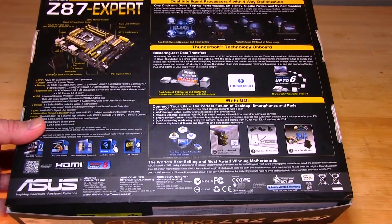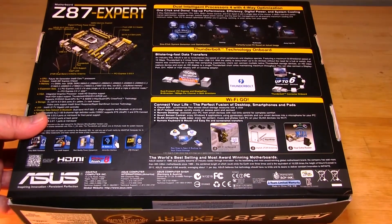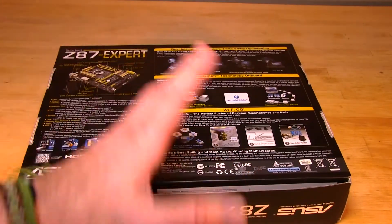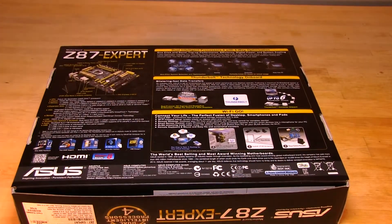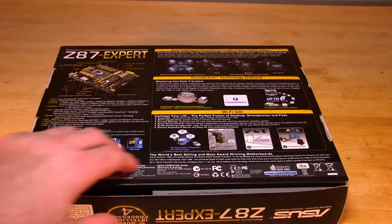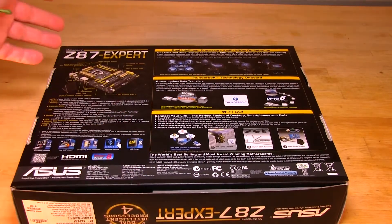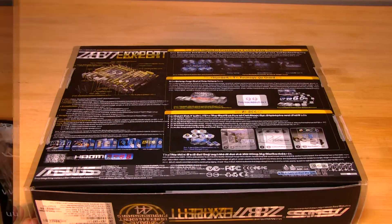Their dual intelligent processors with four-way optimization. Wi-Fi Go is of course a big push from ASUS — they have their Wi-Fi, basically a wireless card. It gives you extra options so you can use your PC to do different things such as share media, control it remotely using your smartphone, and view it remotely using a tablet. All of that is built into the Wi-Fi Go feature. Now we'll move on to what's actually inside the box.